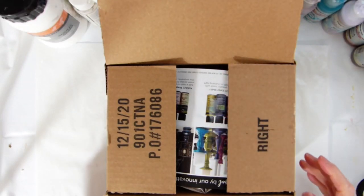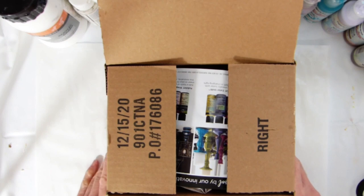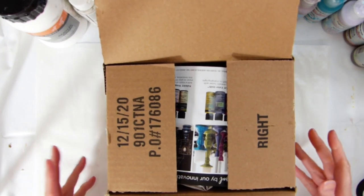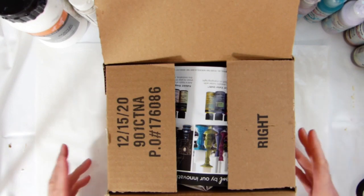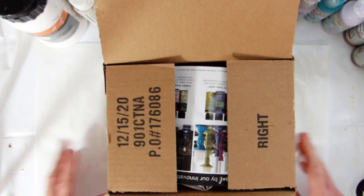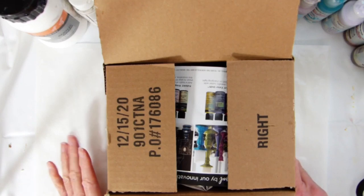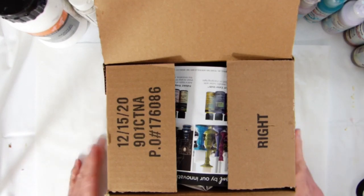Hi everybody, it's Heather from My Blue Desk. I want to do a little bit more work with acrylics this year and I want to use up some of the supplies that I've already got and sort of reignite my passion for using the different art materials that I've got in my craft space, because I've been neglecting some of those.